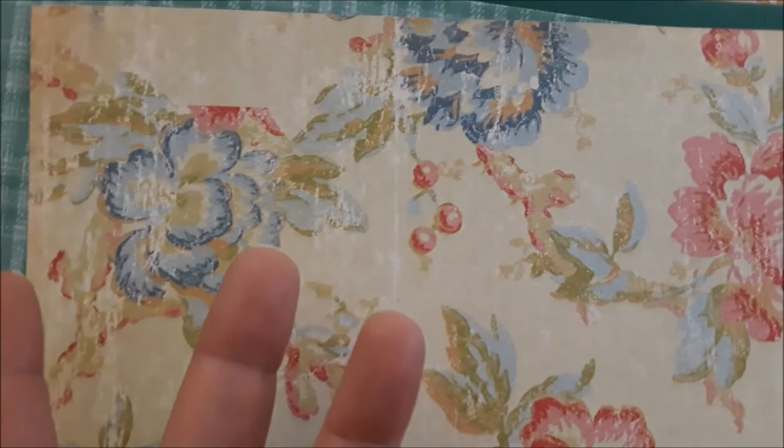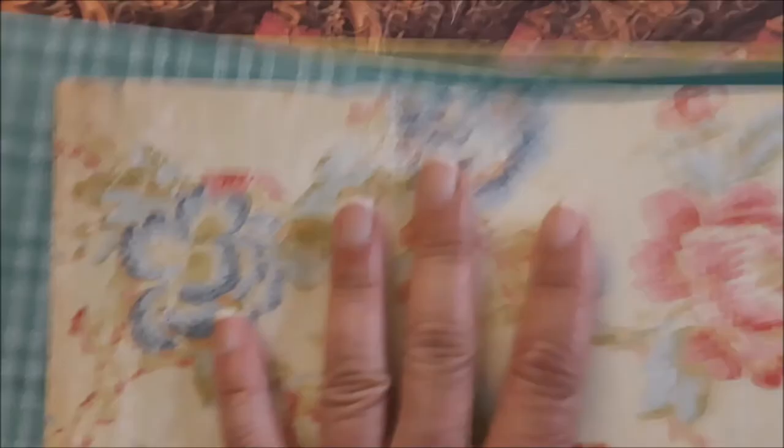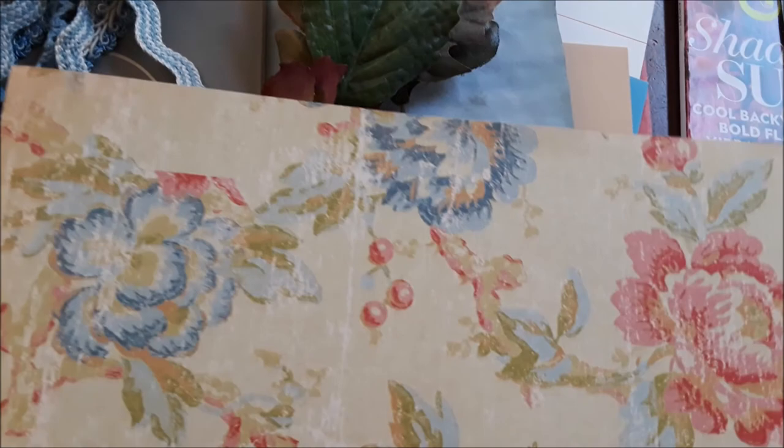Now I put these florals in here — can we say those are winter berries? I mean, we're pushing it with flowers in winter, but there are winter flowers. Somebody please name winter flowers. If you put this next to these colors... see that? Winter berries, blues, teals — it's working. It's gonna work.